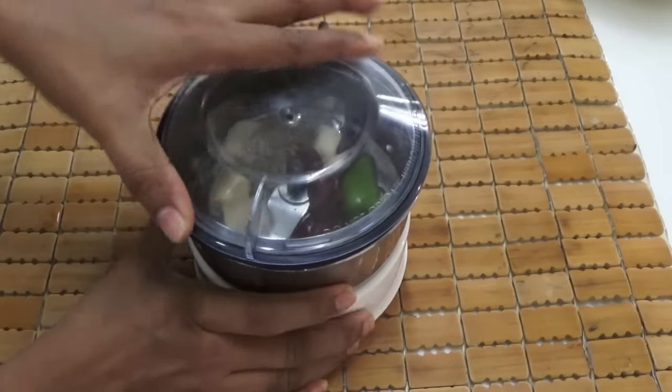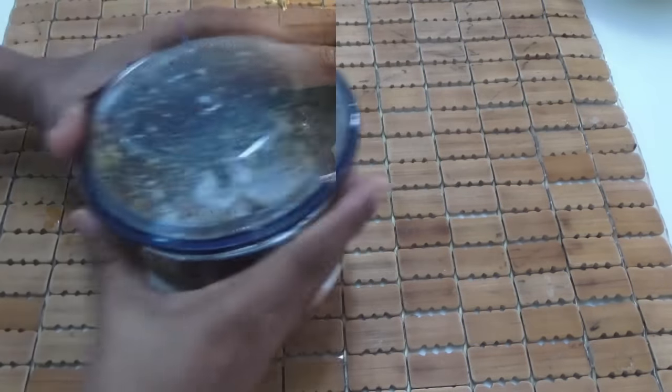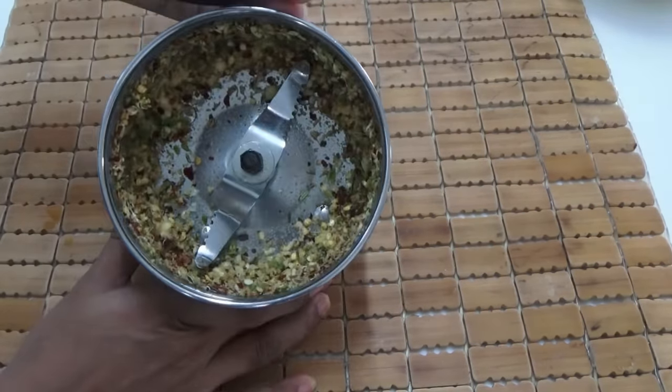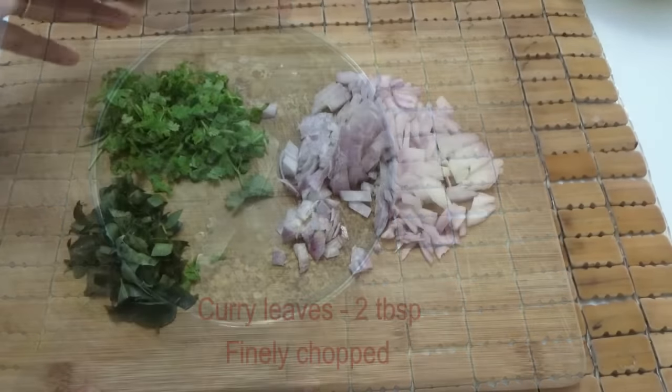Now pulse the blender three to four times to get a coarse paste. This is how the paste would look like — the masala paste is ready.